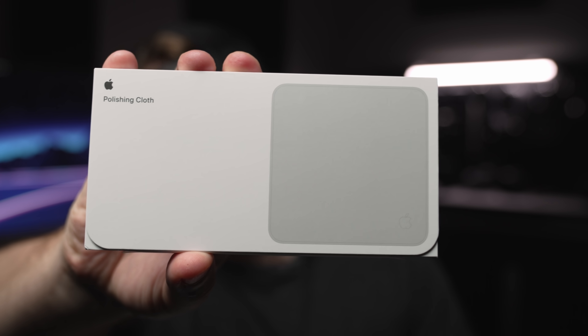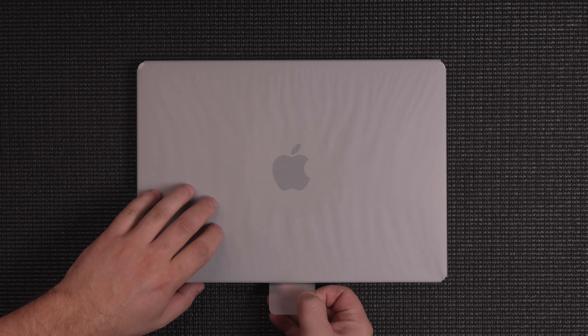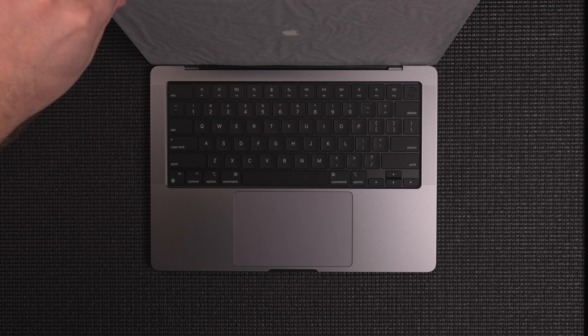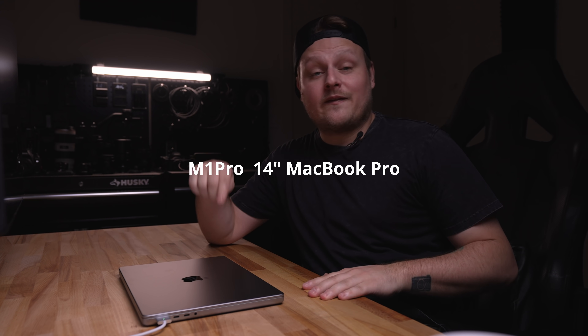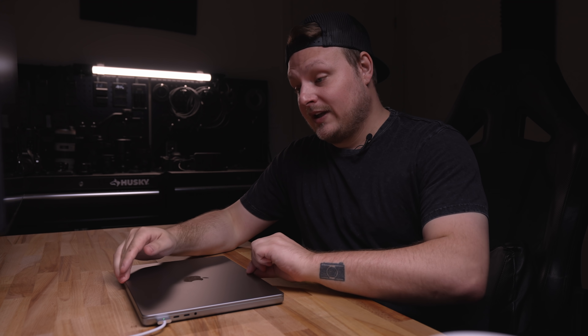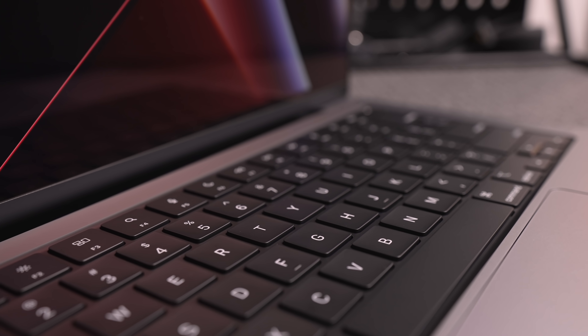This is a really, really high ticket, valuable item and you're going to want to stay tuned to the end. Let's get this out of the box. We're going to take a look at the M1 14 inch MacBook Pro base model — 16 gigs of RAM, 512 gigs storage, eight core CPU, 14 core GPU. I just want to prove that the majority of people watching this video don't need anything more than the base model.